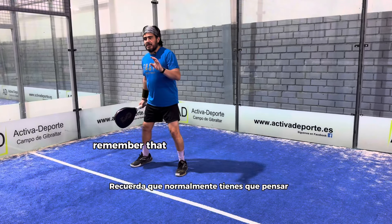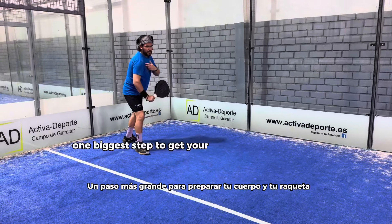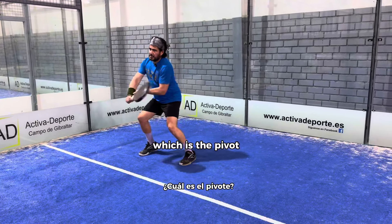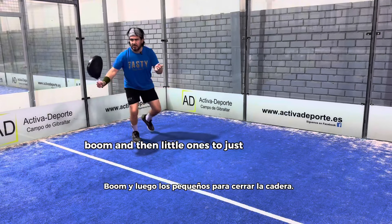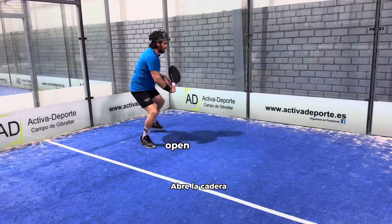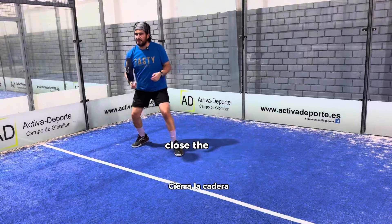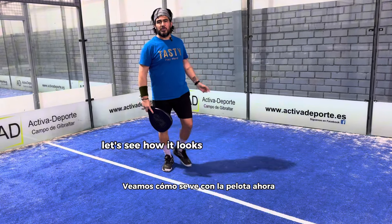Remember that you normally have to think one big step to get your body and racket ready, which is the pivot — boom — and then little ones to just close the hip, open the hip, close the hip, open the hip. So let's see how it looks with the ball.